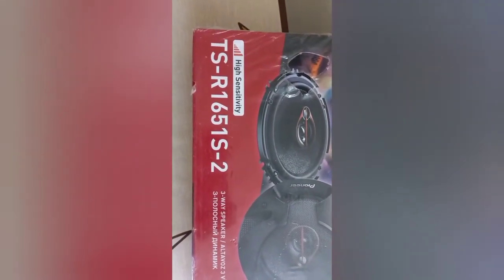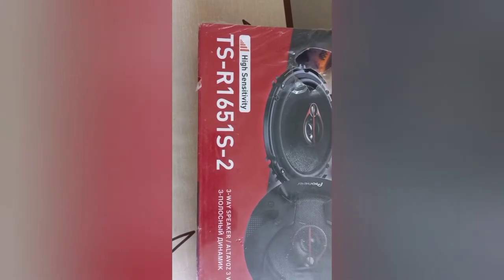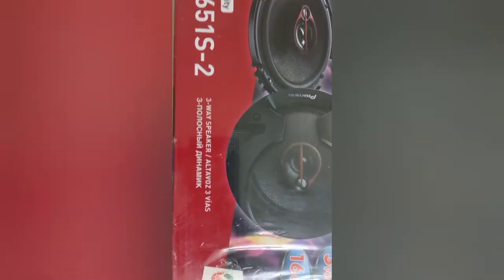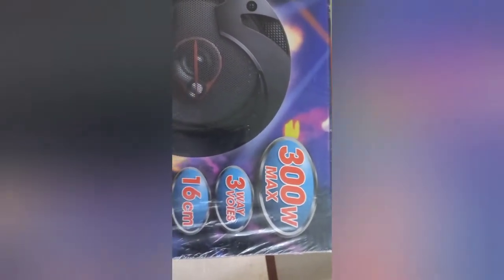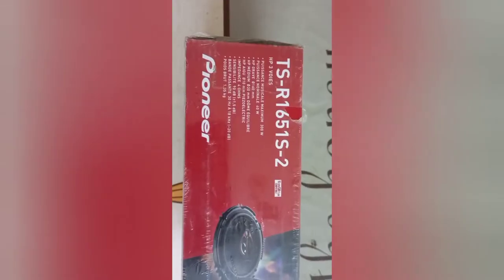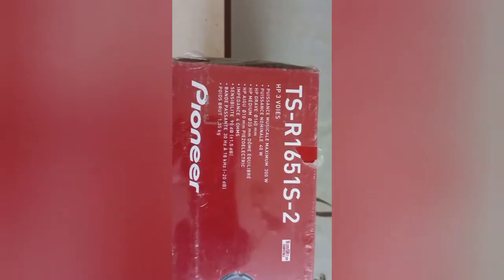High sensitivity Pioneer TSR 1651S2 3-way speaker, 300 watts maximum, 16 centimeter, no tower.